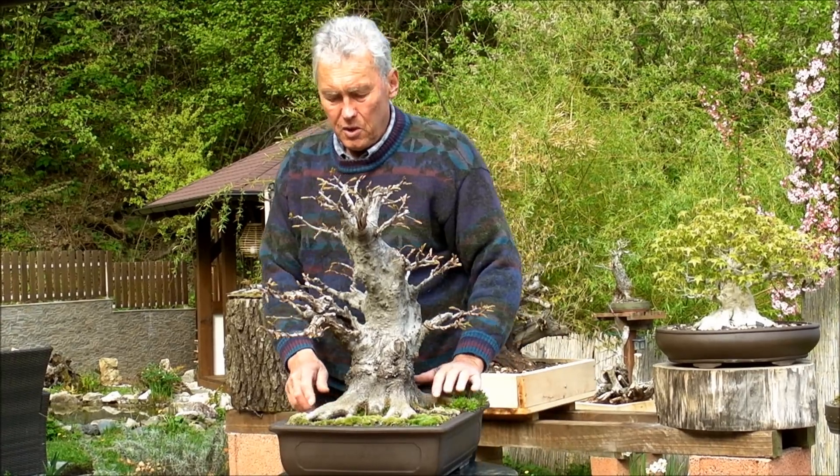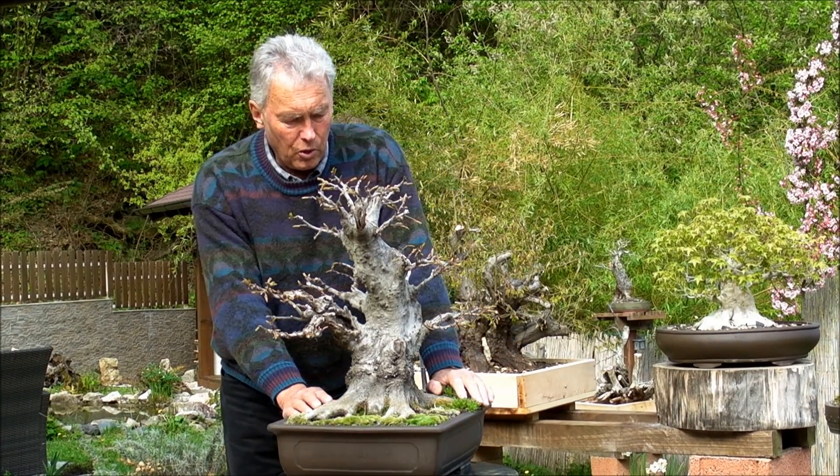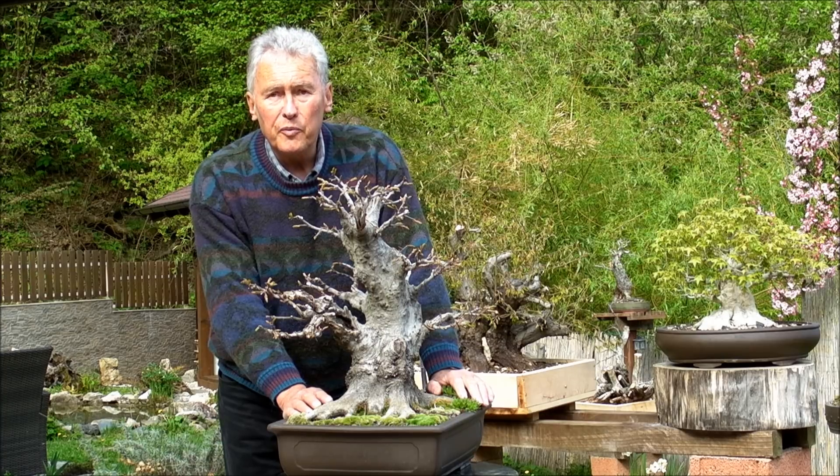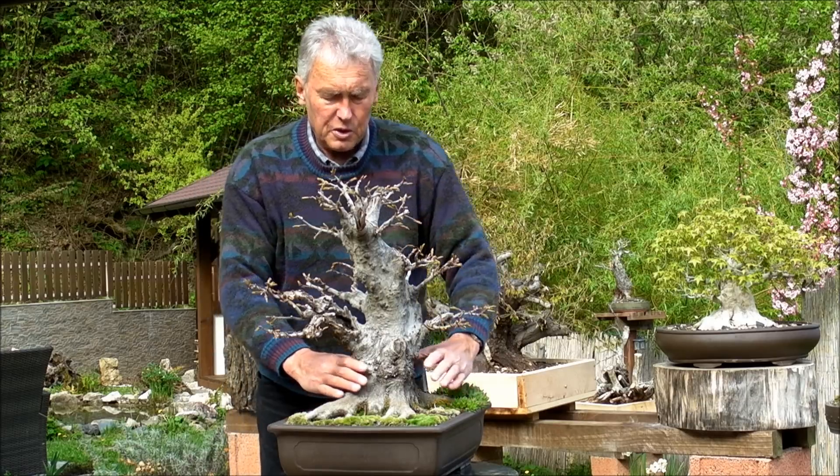This is one of the best oriental hornbeams so far in development, but there are many, many more to come. This is one — and by the way, it's a small one.